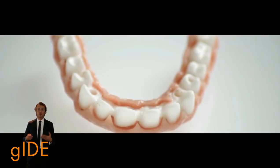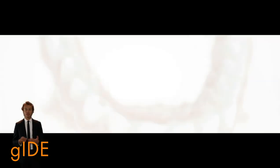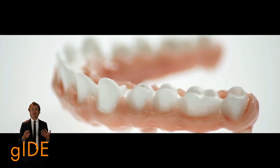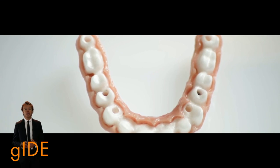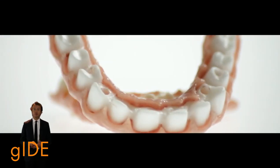In my lecture I will show you all the topics of this approach, like the prosthetic framework design, like the lithium disilicate manufacturing, and like the pairing technique between these two materials.